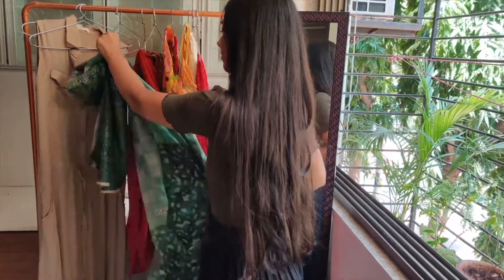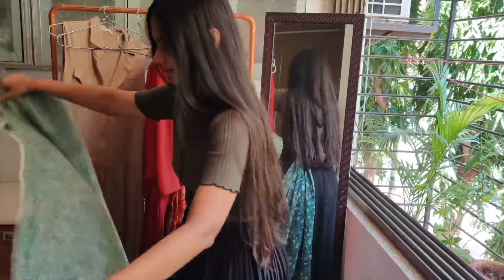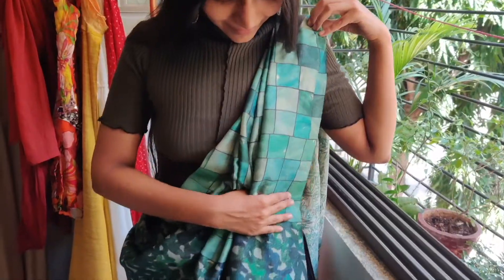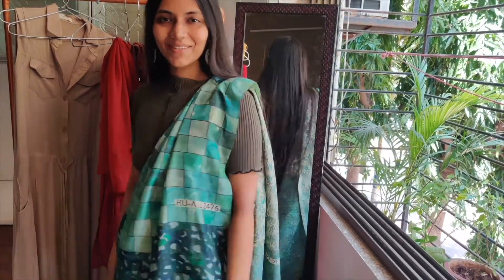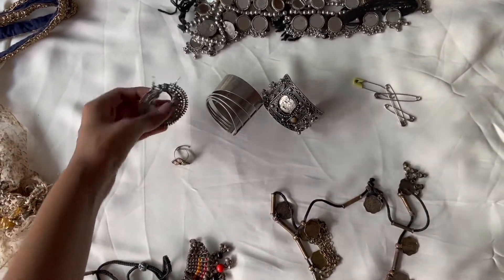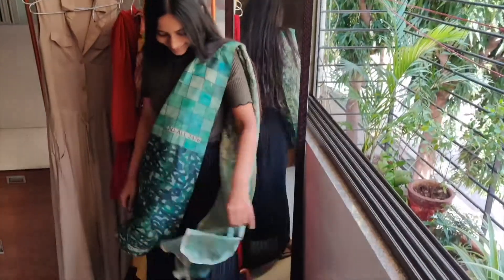Now coming on to the Indian look. To be very honest, I had no idea how to make this pleated skirt look like an Indian wear. But then I started off with this turtleneck and fortunately, after that, I found this dupatta — which is honestly not the exact matching color of the turtleneck, but I thought it would work. So with that, I draped it around like a pallu of a sari. I struggled a lot and this is how it looked after that. For the jewellery, just a pair of jhumkas. Though this look is a little different from what I usually wear, I really love it.